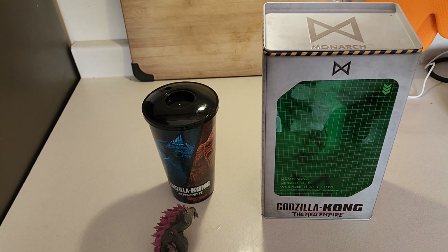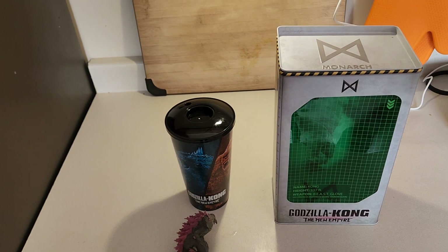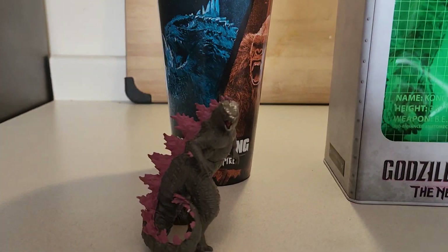Hey everybody, I went to see Godzilla X Kong: The New Empire and I'm gonna show you the collectible popcorn combo kit that comes with a drinking cup.